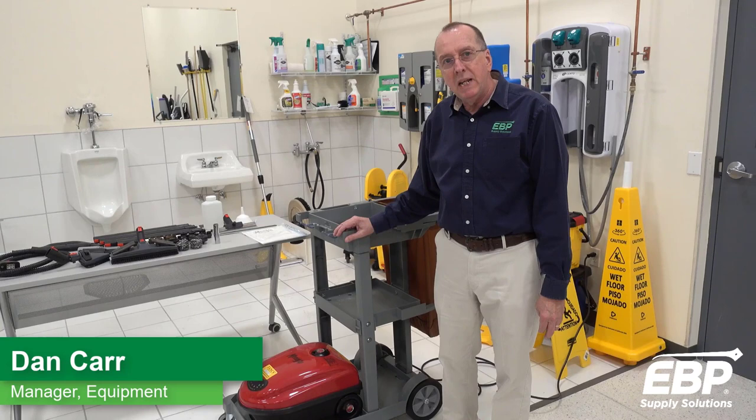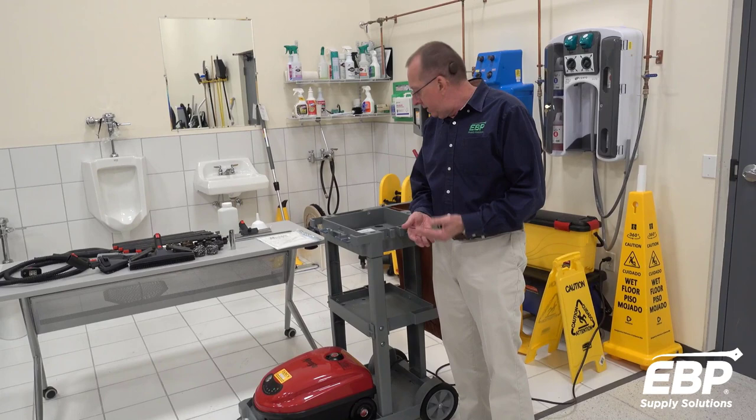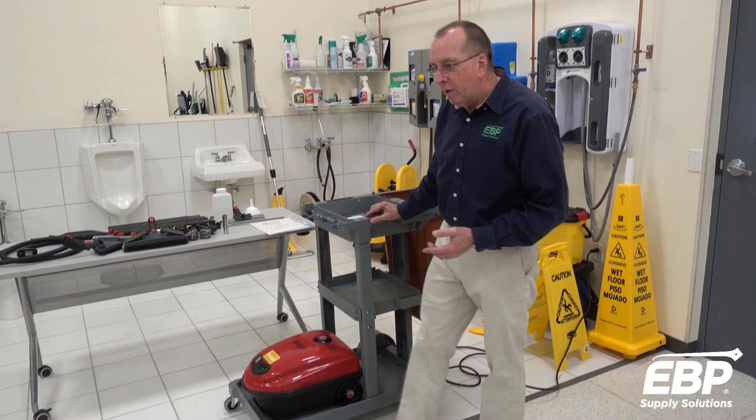Good morning. I want to talk a little bit about MondoVap today. MondoVap is a steam machine and it will rapidly disinfect from bacteria, certain viruses, and fungi.